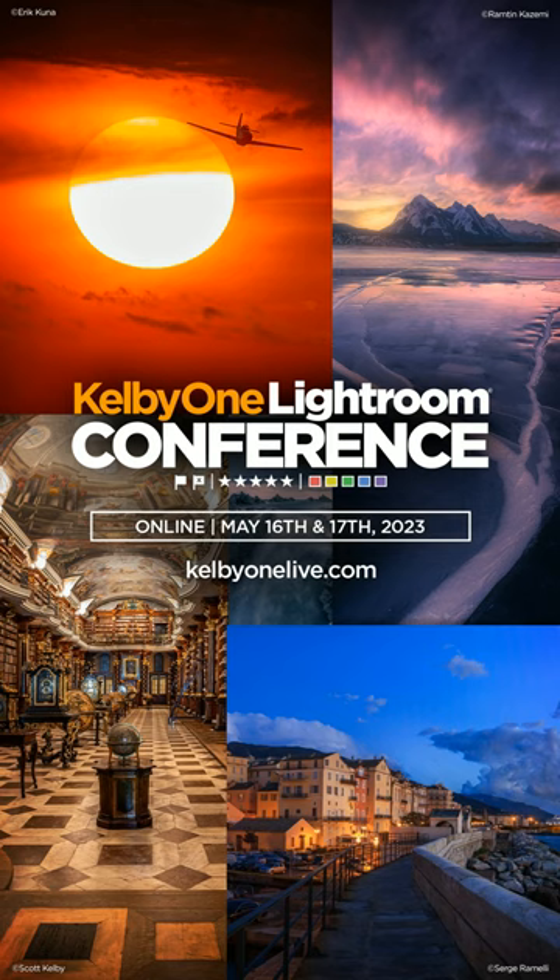Elevate your photo editing skills at the KelbyOne Lightroom Conference coming up May 16th and 17th. Learn from the experts and transform your photography. Sign up at kelbyonelive.com.